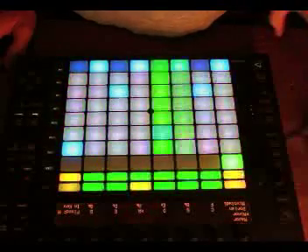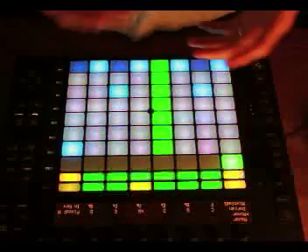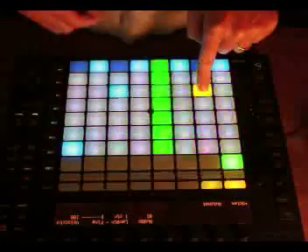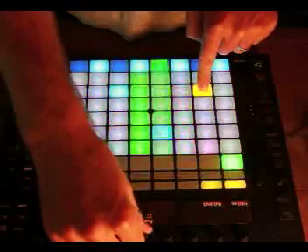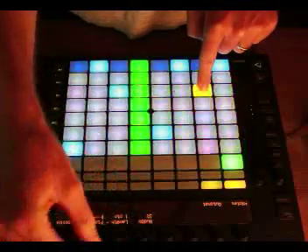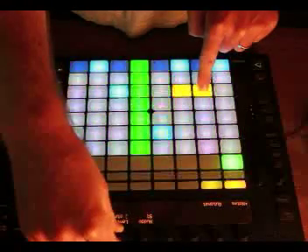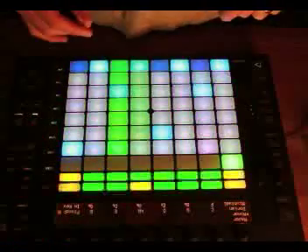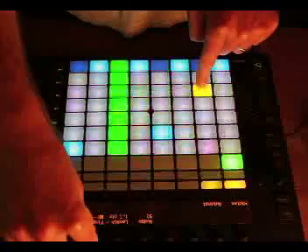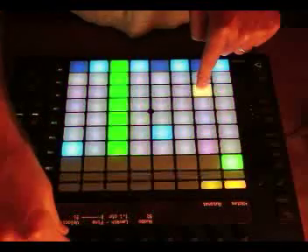Another great thing you can do with Push in this mode is you can actually start editing the individual length of steps visually in a tactile fashion. So when I say length, I mean the length of a note. If I hold down a note, I get these options here — I can nudge it slightly off, or I can change the step length. If I extend that out, it's actually going to be a bit of a longer note. Or you can fine-tune the length to be a 1.1 or 1.2. Then you can change the individual velocity of that note.